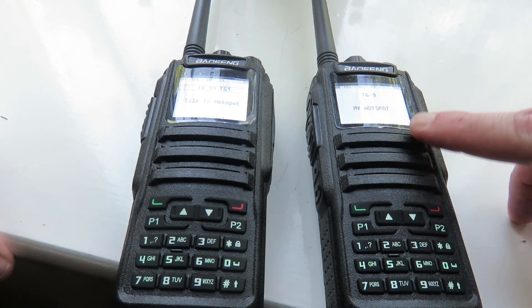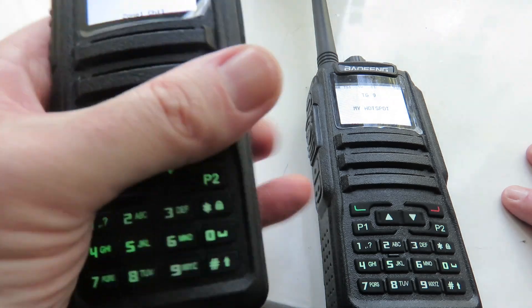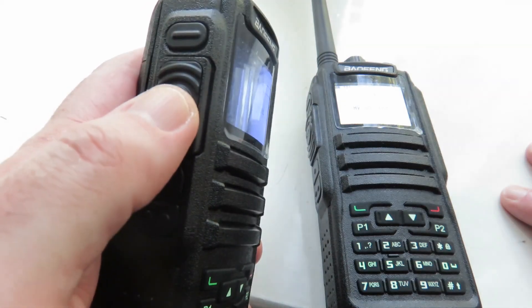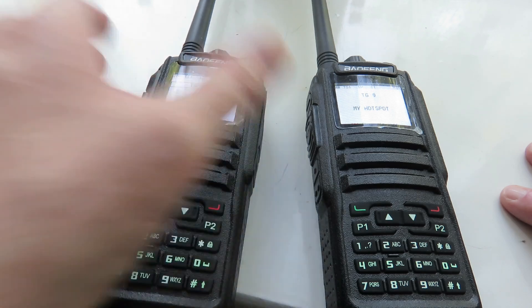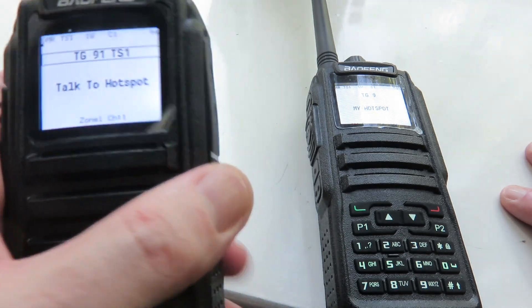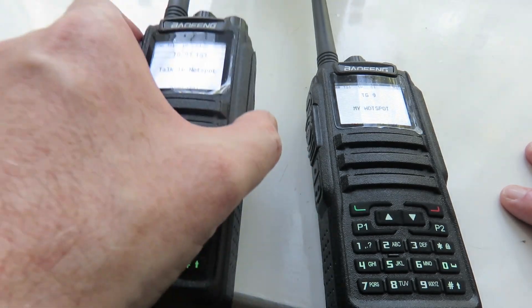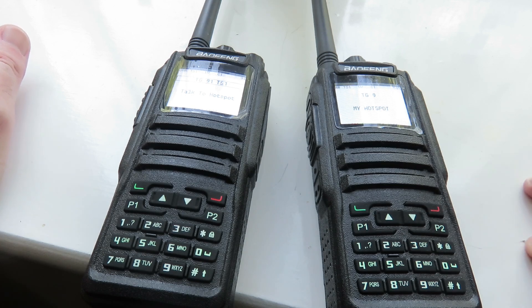These are very well built, by the way. I've dropped one of them and it still works fine — testament to how solid they are. When I use the keypad and push-to-talk button, nothing feels flimsy; holding the radio doesn't feel flimsy either. It is very solidly built. The antenna connection is very solid too, as well as the dials. Everything is really solid indeed.